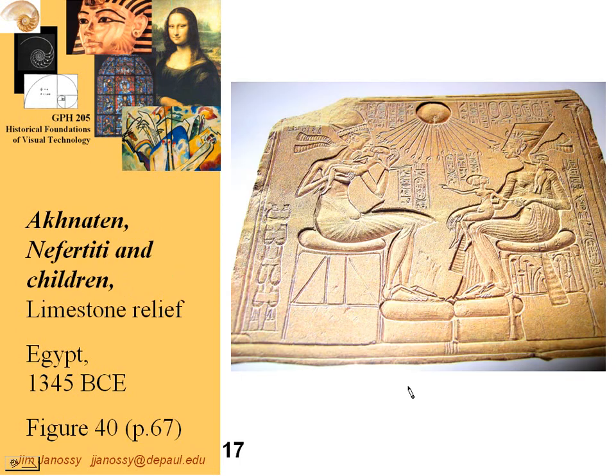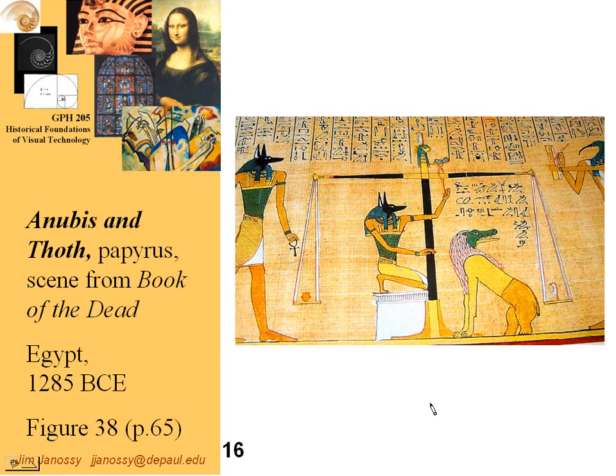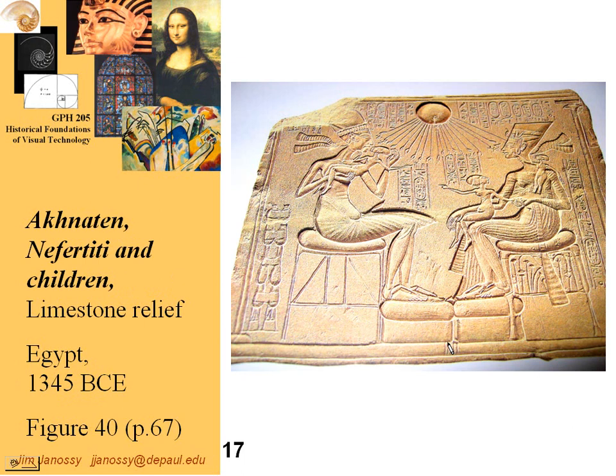Now we come to an interesting thing. There was a brief period of time in Egypt, around 1300 BC or so, where this rigid form of art — with its representation of the maximum amount of information and rather stiff poses — was relaxed.